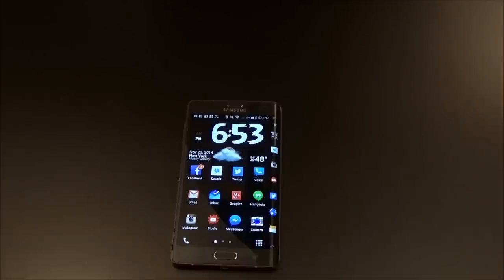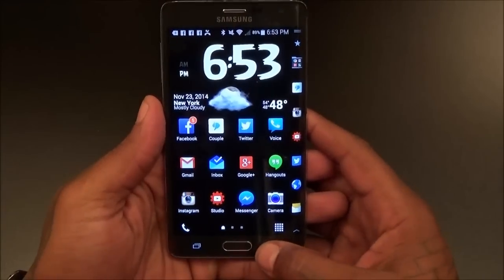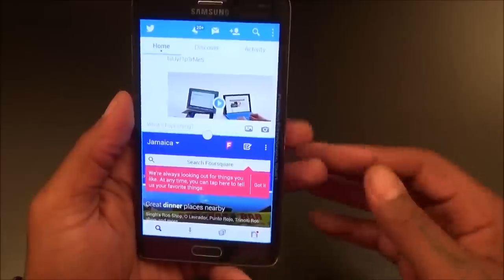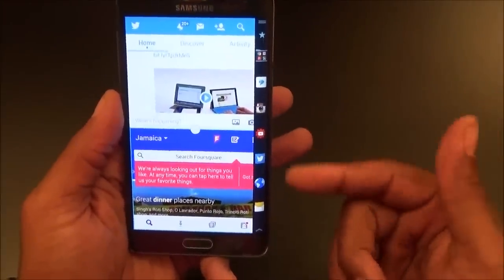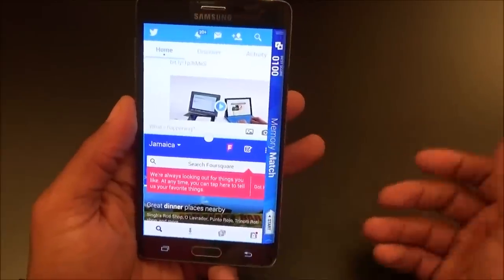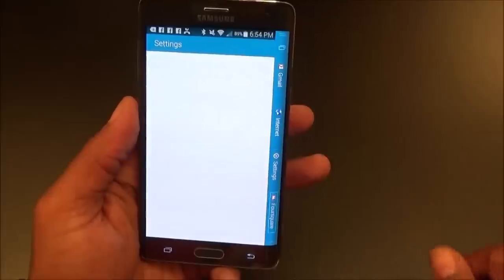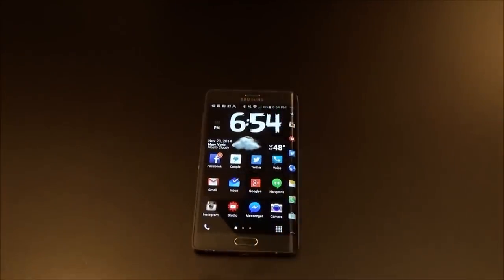Multitasking takes it to the next level because of the edge. Say I'm multitasking with Twitter and Facebook — I can swipe over on the edge and now I've got all my other apps: Instagram, YouTube, internet, messaging, phone calls. I can see missed notifications, music controls, RAM status, and a little game. I can see all my open apps and end them all at once. Multitasking got even better with the edge.